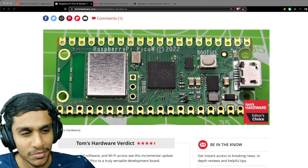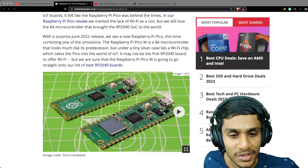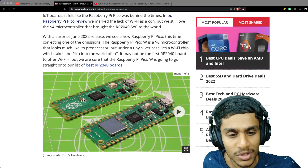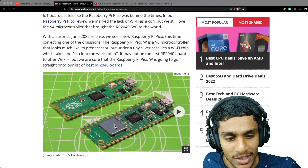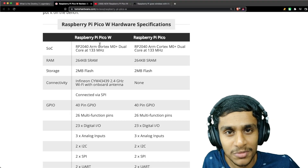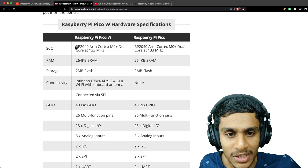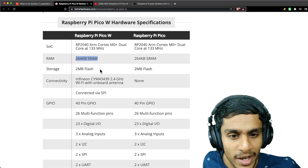The board has a USB programming interface, a boot selection button, and an LED. Here you can see a side-by-side comparison: the original Raspberry Pi Pico on one side and the Raspberry Pi Pico W on the other. The main visible difference is this metal case on the Pico W, along with all the new features and specs.